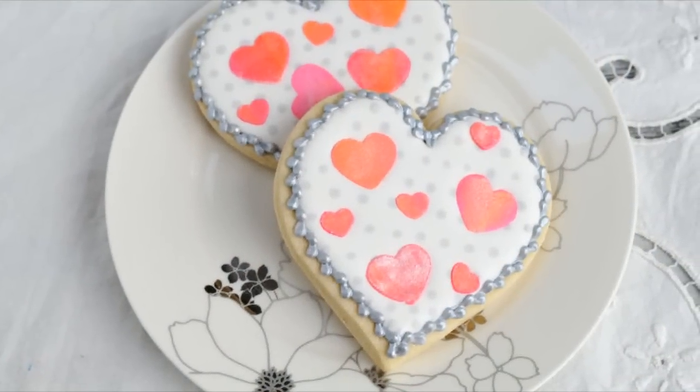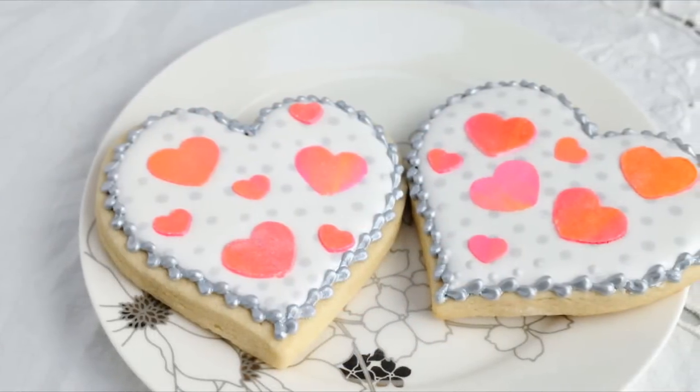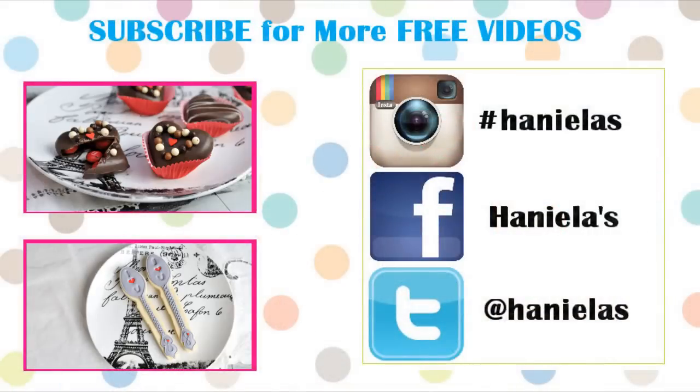And that's how you can make these cookies decorated with pre-made heart royal icing transfers. I hope you guys enjoyed this video. Don't forget to check out my other videos. Thank you so much for watching and I will see you next time. Bye.